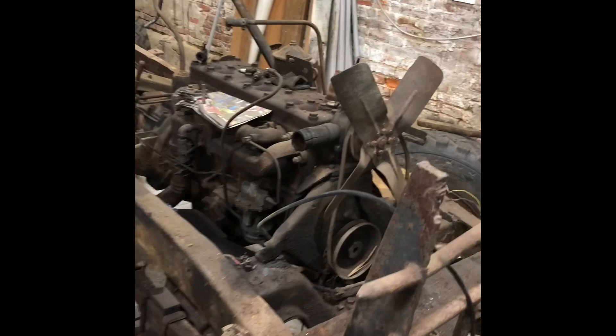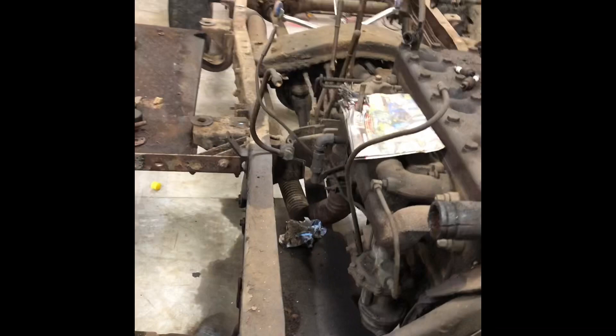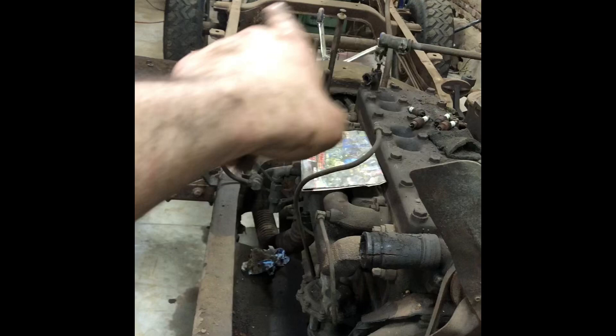This is not a unibody vehicle like modern cars. This actually has the frame rails — two frame rails — and it's got the center sections in it that kind of keep the whole thing rigid and keep it from racking.